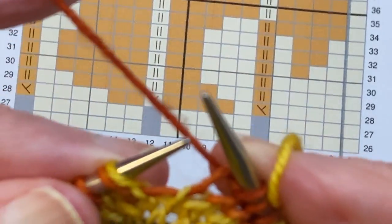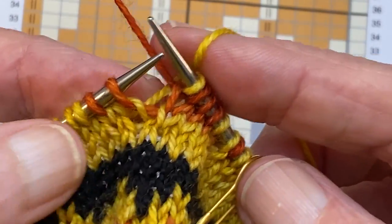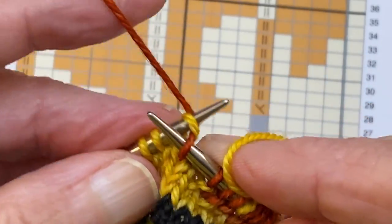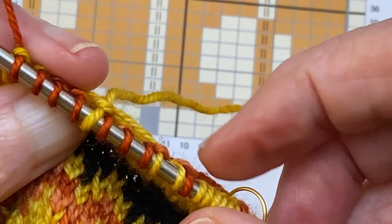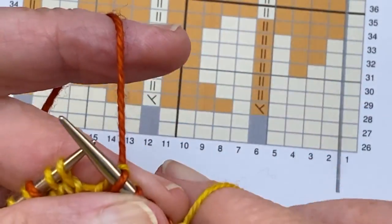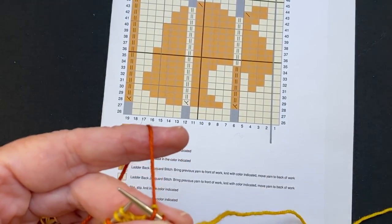Here's our next ladder back jacquard stitch. This time we bring the orange to the front, knit the yellow, orange to the back — that's what keeps the yellow behind. Then we knit four oranges. I cannot emphasize enough to keep these stitches spread out on your needle. You do not want these floats running along behind to get tight — it's better to have them too loose than too tight. You can see my nice floats for the ladder back jacquard. I'm going to do several rounds and then show you what it looks like on the inside and outside of the work.